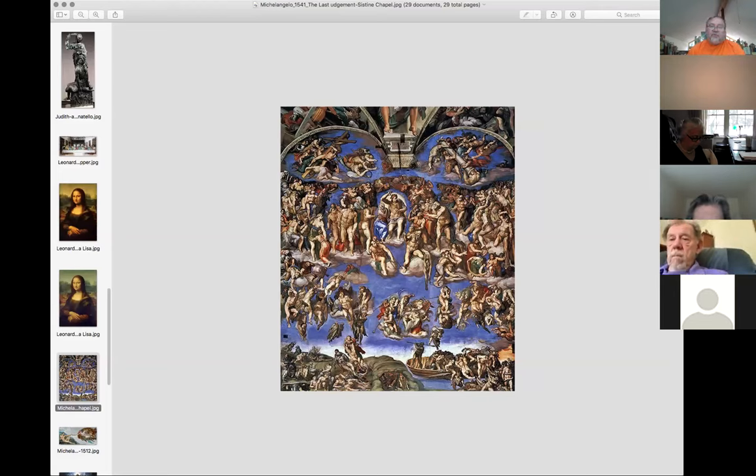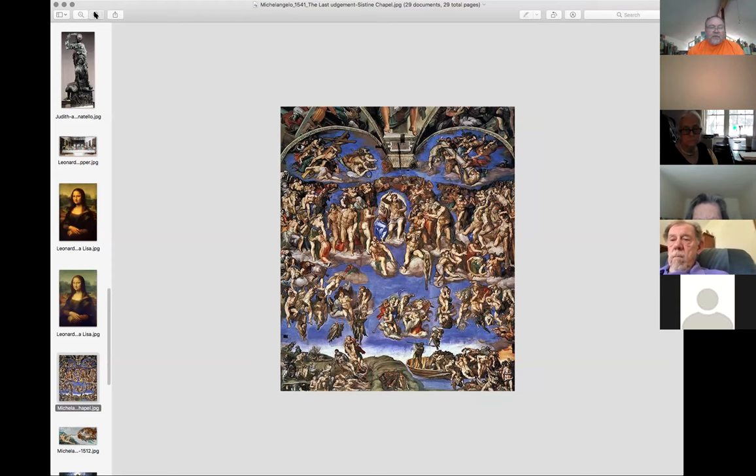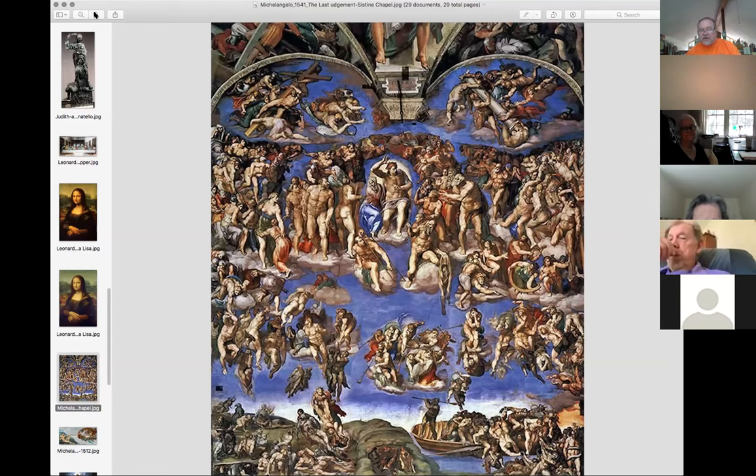Of course we have Michelangelo. This is the back wall or altar area of the Sistine Chapel, generally referred to as the Last Judgment. It's about that Renaissance idea of when you die - you go to heaven or you go to hell. You go up and you're judged and they decide where you're going to be spending the rest of eternity.